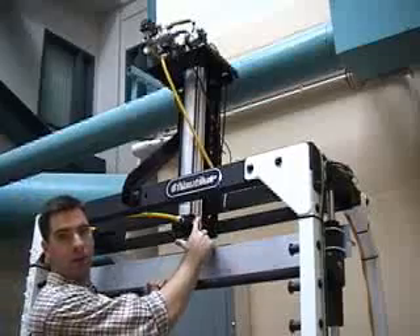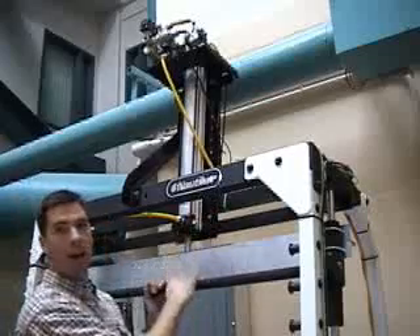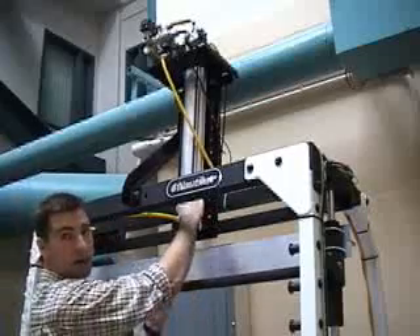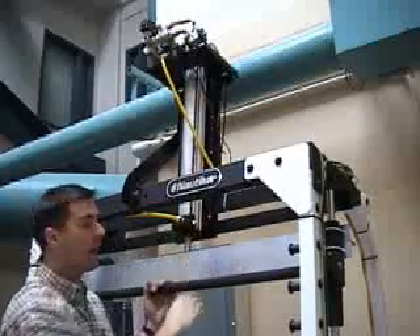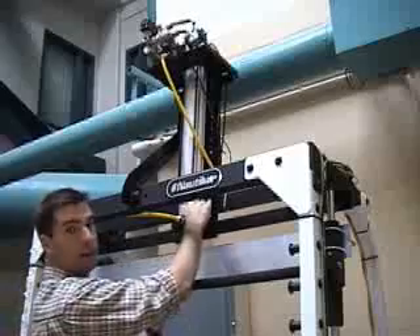There's a linear position transducer on the side of the cylinder. A magnet on the piston records the magnetic field into the rail. The position signal is sent to a processor, which takes the derivative with respect to time to produce an instantaneous velocity.